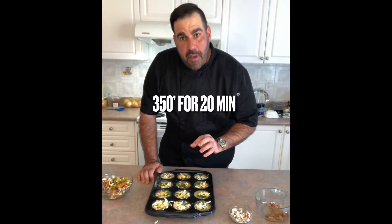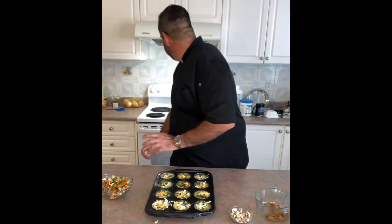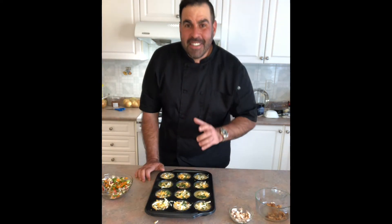Okay, so I've got my oven preheated at 350°F. Set these in there for 20 minutes. We'll check on them — we should be good to go.